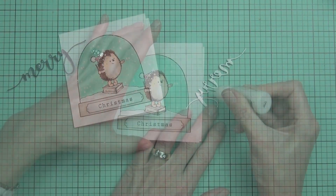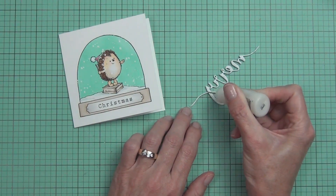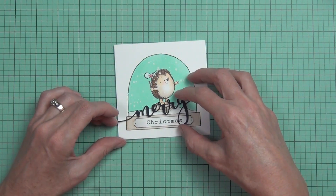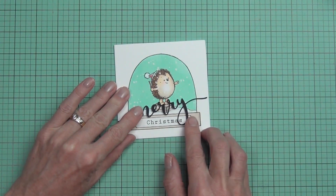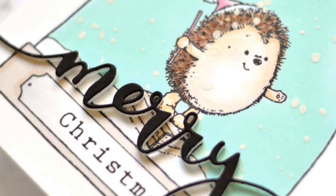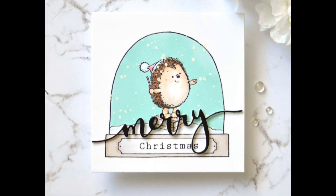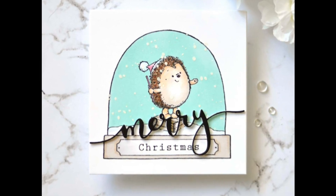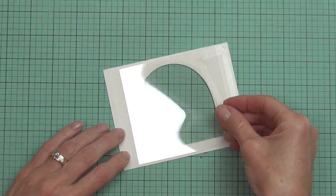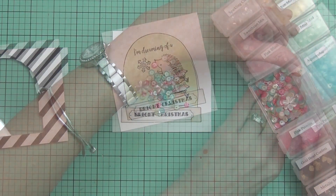This is another really clean and simple design — I added it directly to the card front of a 4¼ square card. I used 'Merry' from Merry and Joy, die cut and popped up on foam in a bold black sentiment. I really like the font for the word 'Christmas' — it comes from the Carefree Christmas stamp set, which is also where that little hedgehog is from.